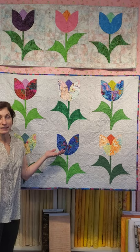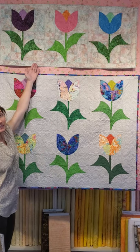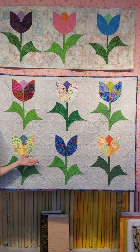You'll have your choice — you can either make the table runner, which uses batiks, or you can make the wall hanging using Kaffe fabrics.